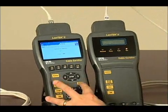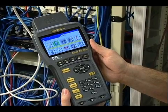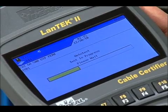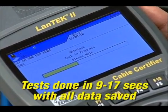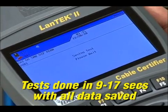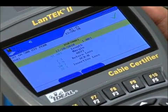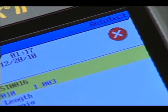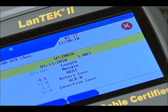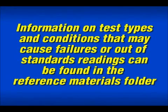Simply press the Auto Test key on either handset to initiate the chosen test type. Depending on the frequency and standard being tested, the process takes between 9 and 17 seconds, which includes full graph data and saving the test record. This screen shows that all tests passed — notice the big green check mark. If there was a failure, you'll see a red X indicating one or more tests failed. Specific information on low and high frequency tests and conditions that may cause cable failures or out-of-standards readings can be found in the reference materials folder included with this program.